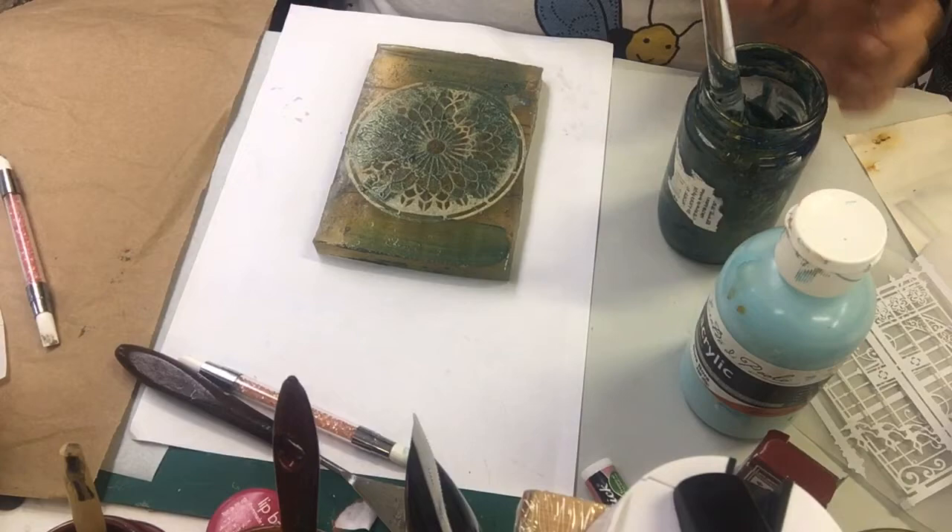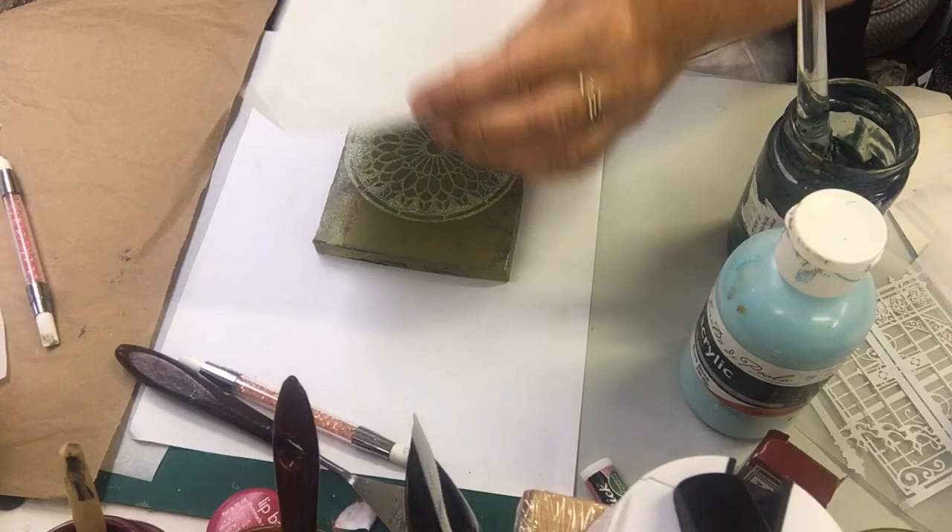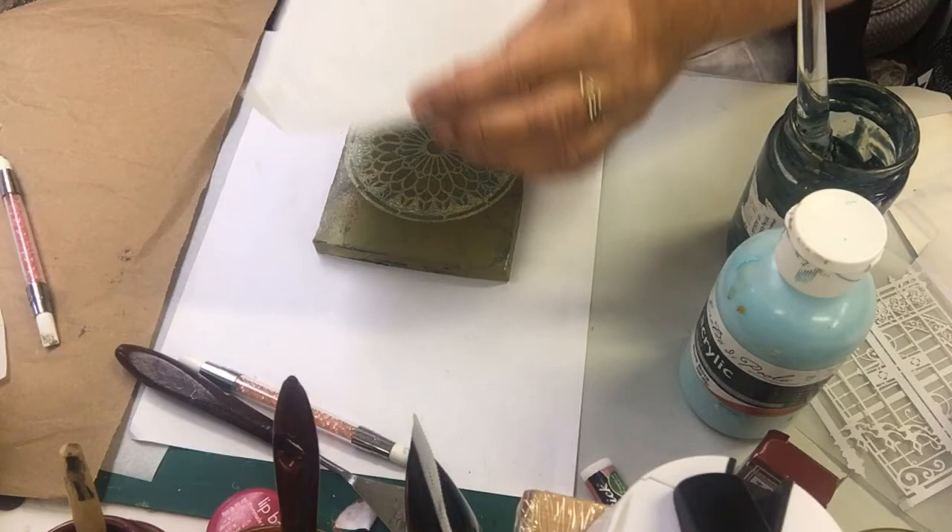I spent a couple of hours coffee staining all these pieces. I really get into the coffee staining — I love coffee staining paper, it's great. I totally get it. Just wonderful.